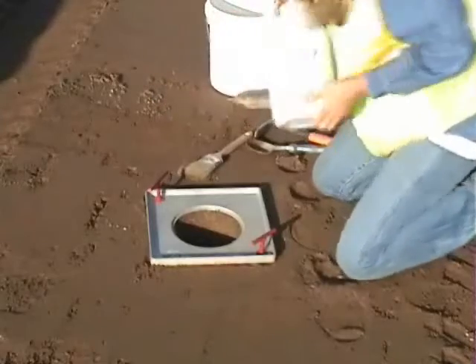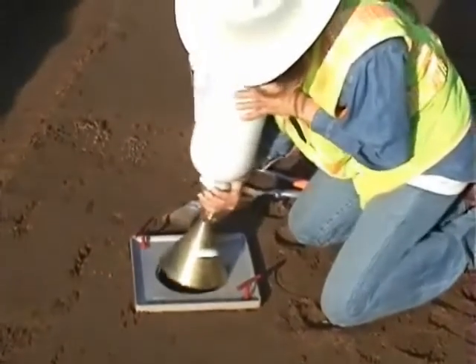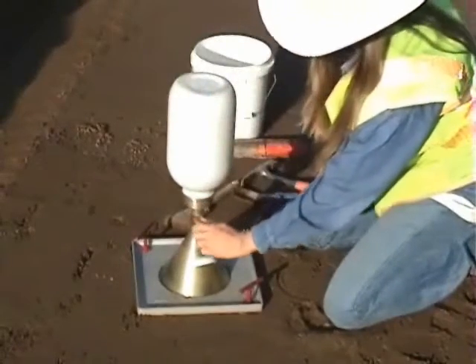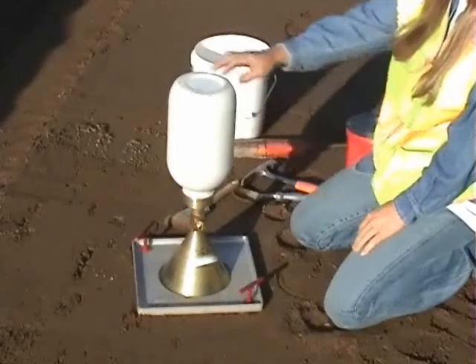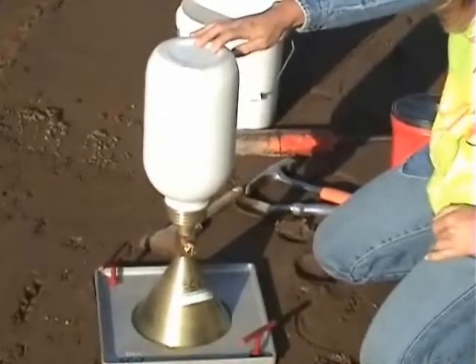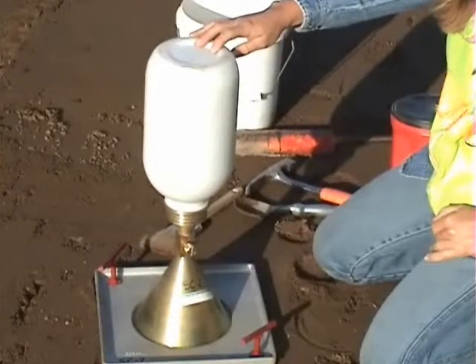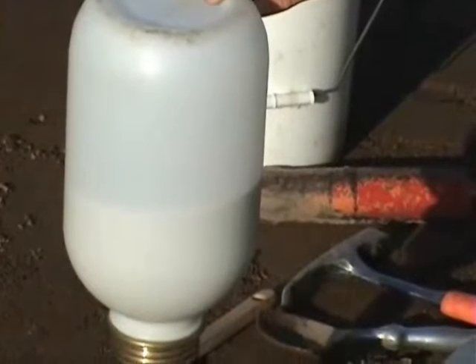When the test hole is ready, with the valve closed, invert the cone with the sand-filled jar in the center hole of the base plate. Open the valve so that sand flows down into the test hole. This part of the test should be done in such a way that the sand cone is free from any vibrations or disturbances during the flowing of the sand. Vibrations can affect the bulk density of the sand and decrease the accuracy of the test.